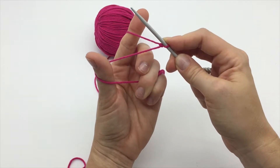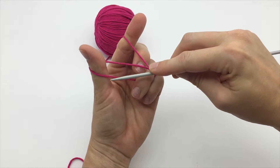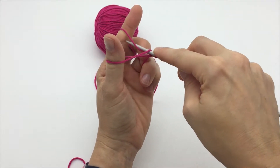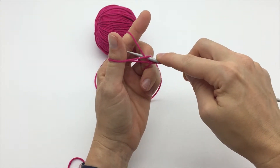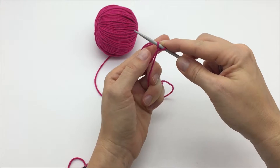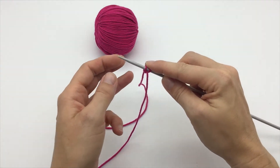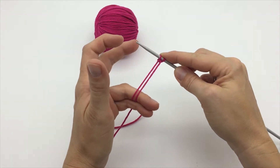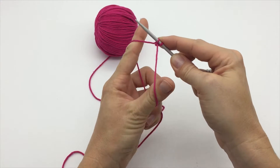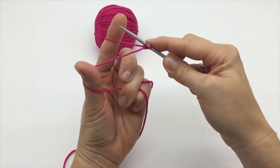Now what you're going to do to form the first cast on stitch is, with your needle, go over the top and under the piece wrapped around the bottom of your thumb to hook it up, and then go over the top and under the piece of yarn hooked around your index finger, then pull that through and pull it tight with the long tail of yarn, and that forms your first cast on stitch. So I'll show you that again: hold the yarn tight between your pinky and ring finger, thumb and index finger through, and pull your thumb over to the left to form that Z. Hopefully you can see the Z shape that forms.